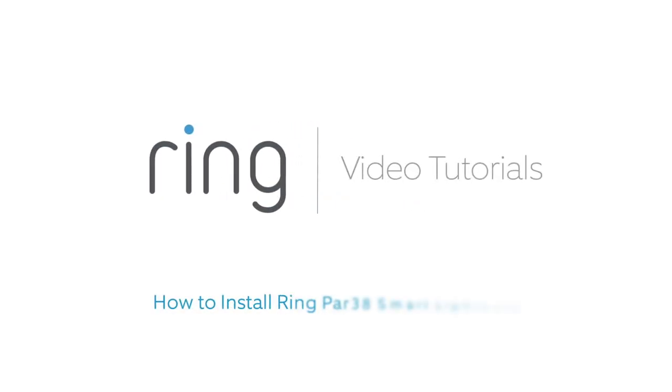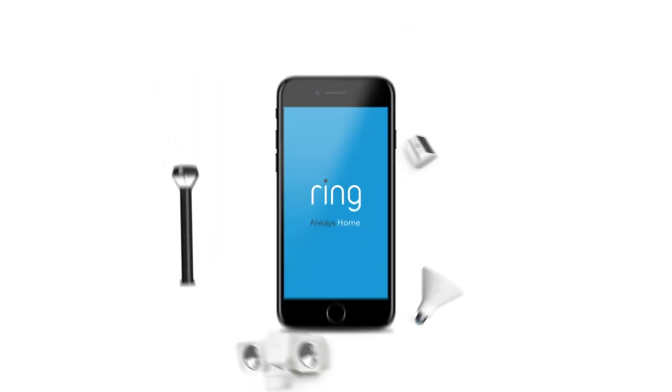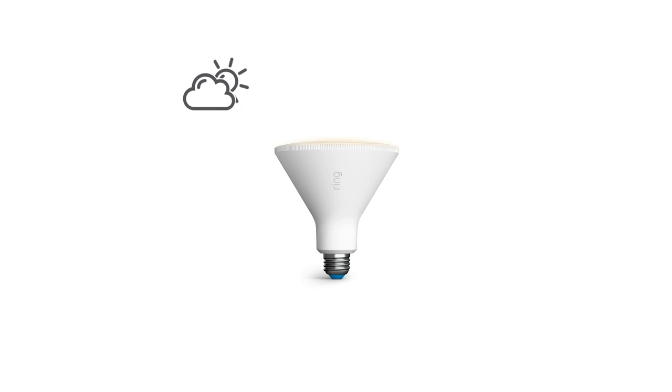This video shows you how to install Ring PAR38 Bulb, a smart light bulb that can be controlled in the Ring app. The PAR38 bulb is weatherproof, so you can install it indoors or out.